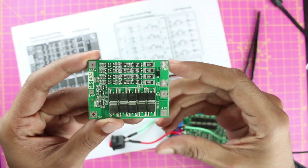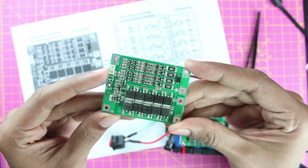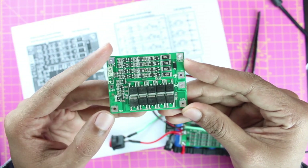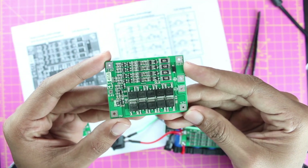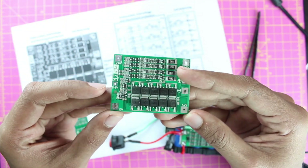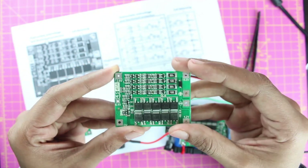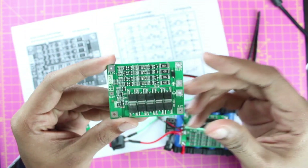This BMS module claims to work up to 40 amps and can be used with 4S batteries. There are many terminals on it. Starting from the bottom corner, we have 0V, 4.2V, 12.6V, 8.4V, and 16.8V, and then the main positive and negative terminals. This BMS module can be used to create battery packs in the 4S range.